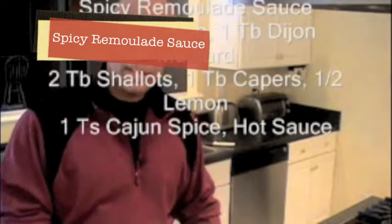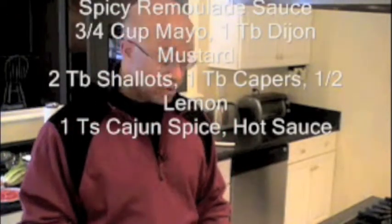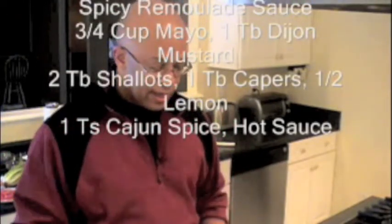The remoulade sauce has mayonnaise, Dijon mustard, shallots, capers, and lemon juice with a little salt and pepper. And I'm going to spice it up by adding some hot sauce and some Cajun spice.